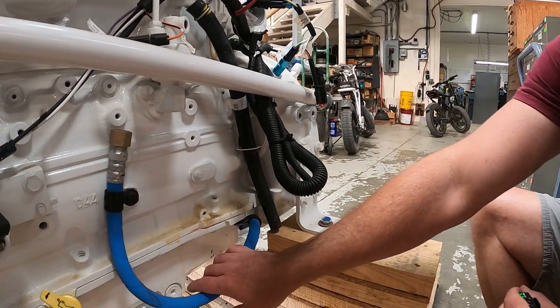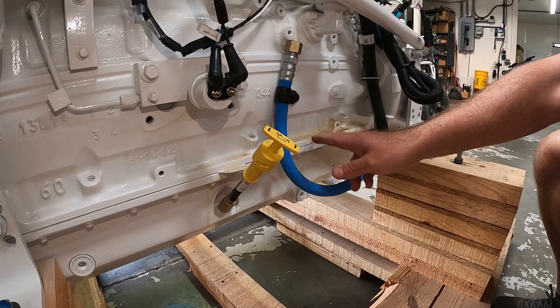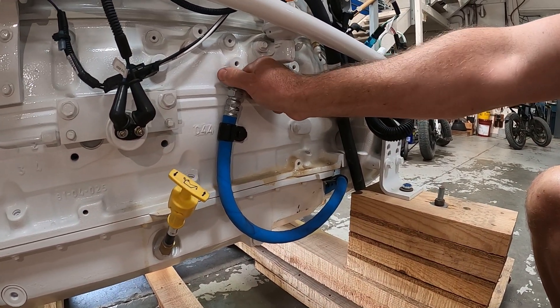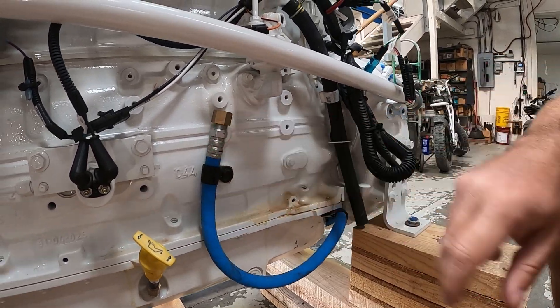This is the oil drain line for the engine, and this is the dipstick where we check our oil level. When we drain the oil from the engine, we just hook up a drain and suck the oil out with this. You can also introduce oil back into the engine through this hose as well.